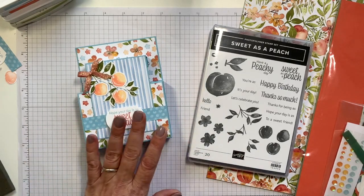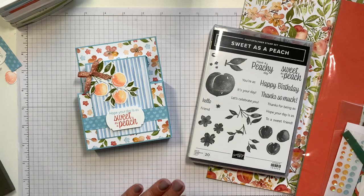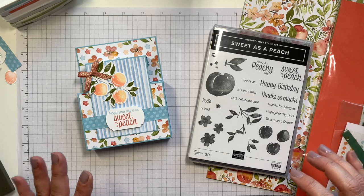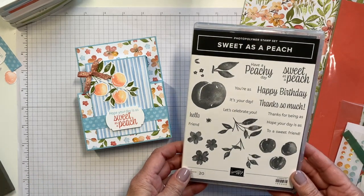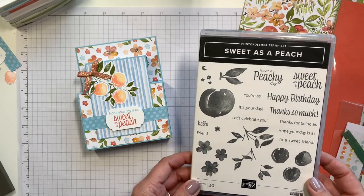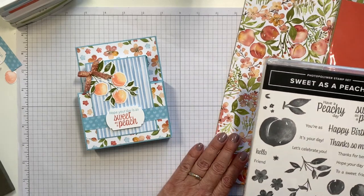We're going to feature the new You're a Peach suite. Our suite collections are coordinating products that make paper crafting easy for you. We're going to be using the Sweet as a Peach photopolymer stamp set along with the You're a Peach Designer Series paper.